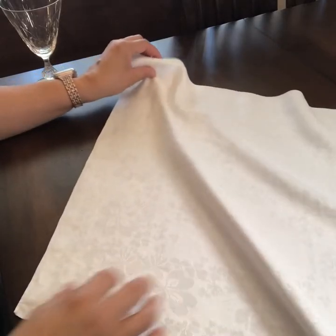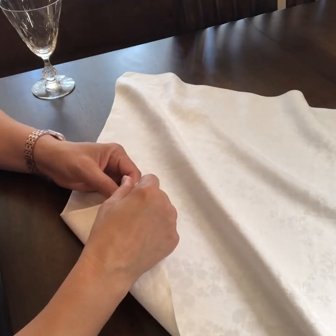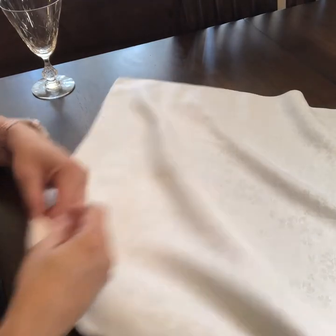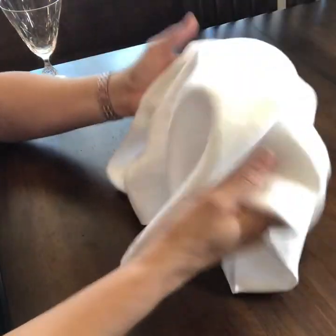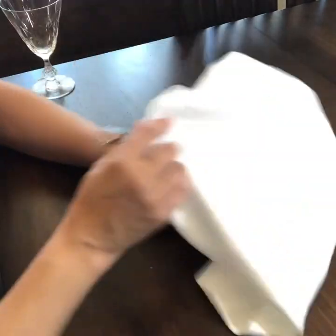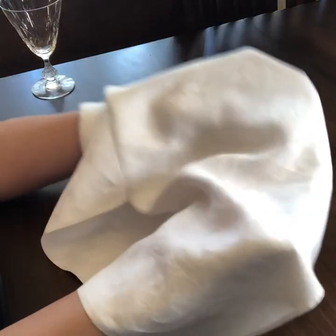Hi guys, the napkin fold we're going to do today is for a more elegant table. We're going to use a flimsy, flowing type material napkin with little silk fibers running through it, and it has a little bit of a print to it — you can see the little design in the threading.